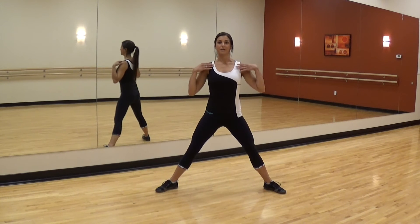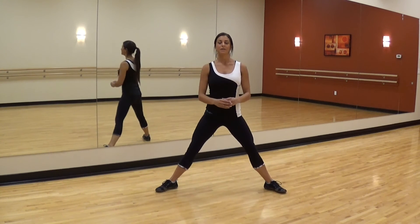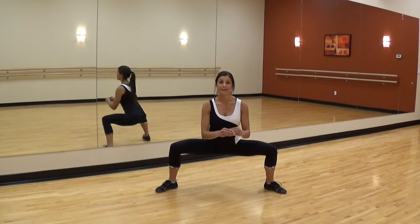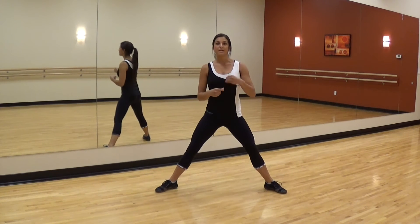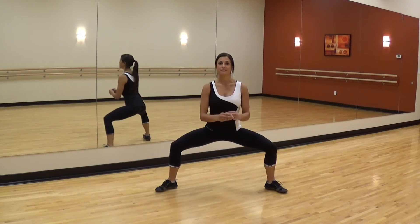So again, nice neutral spine, I go down, nice wide stance, 45 degrees, and come right back up. I don't have to go as low as I am, but eventually you want to try to progress to that point. Even if it's just little pulses, that's fine.